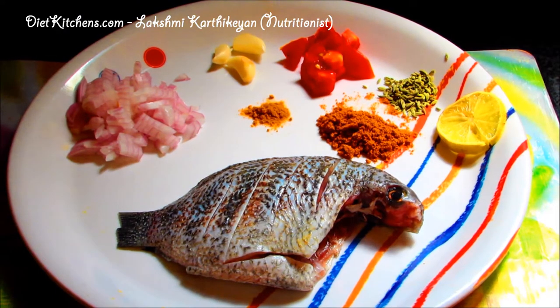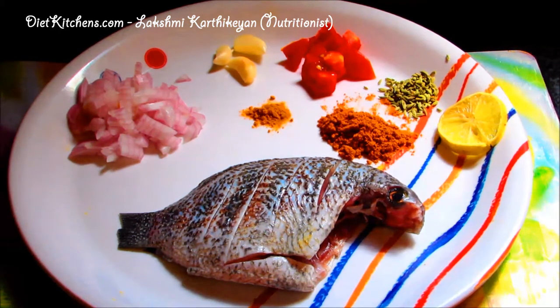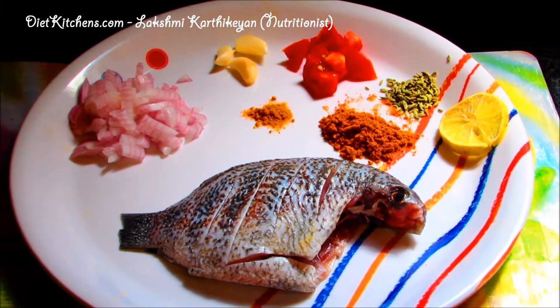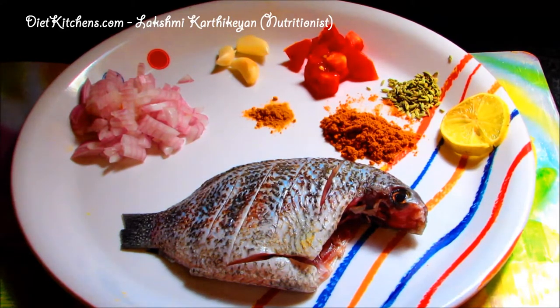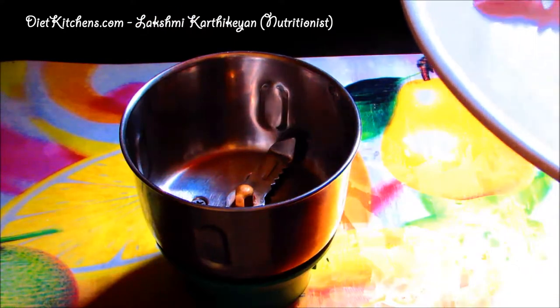Hello viewers, now let us see how to make curry mean fry. What you all need is one curry mean, few onions, few tomatoes, three pots of garlic, one teaspoon of sombu, a small lemon, half a teaspoon of turmeric powder, one teaspoon of chili powder, salt as required, oil as required.